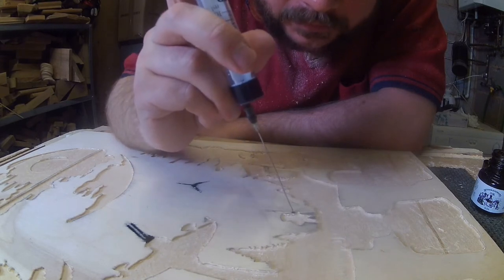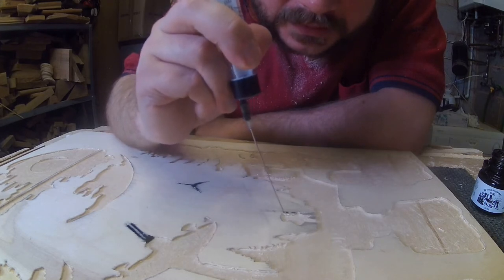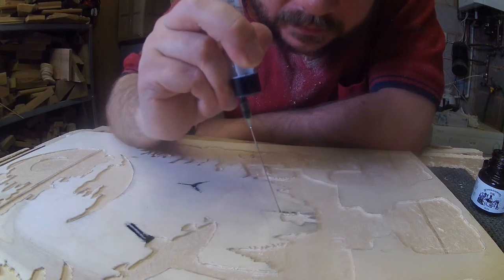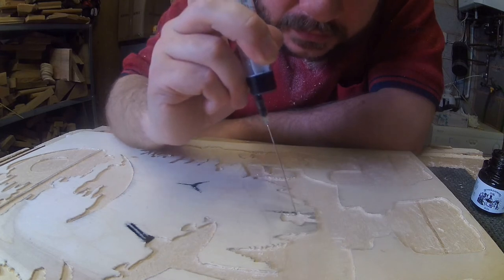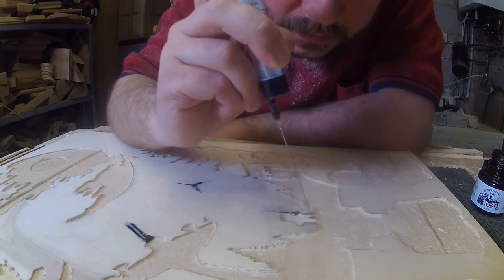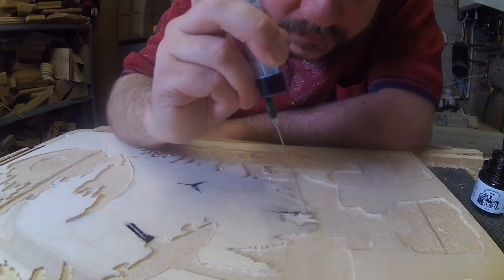It's a bit of a delicate process, and if you flick it you're going to get ink absolutely everywhere, so you just need to be careful as you go. Just keep giving it a little squeeze and move on. There we go — very nearly done.